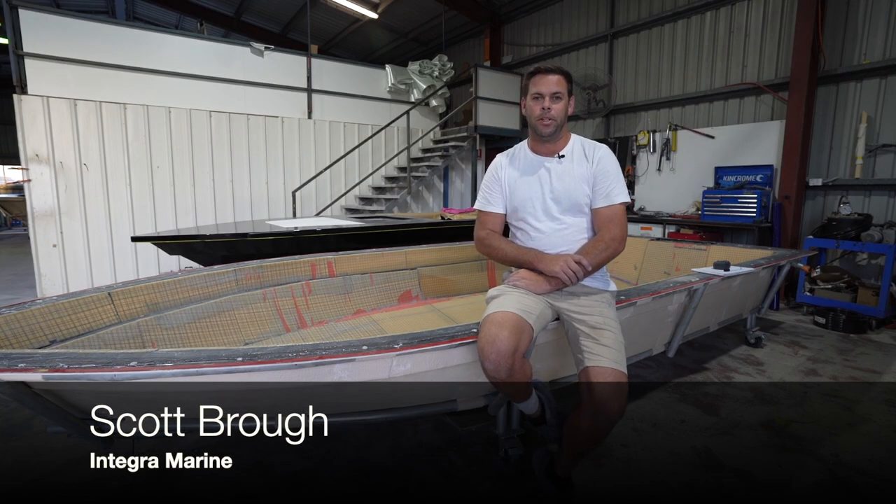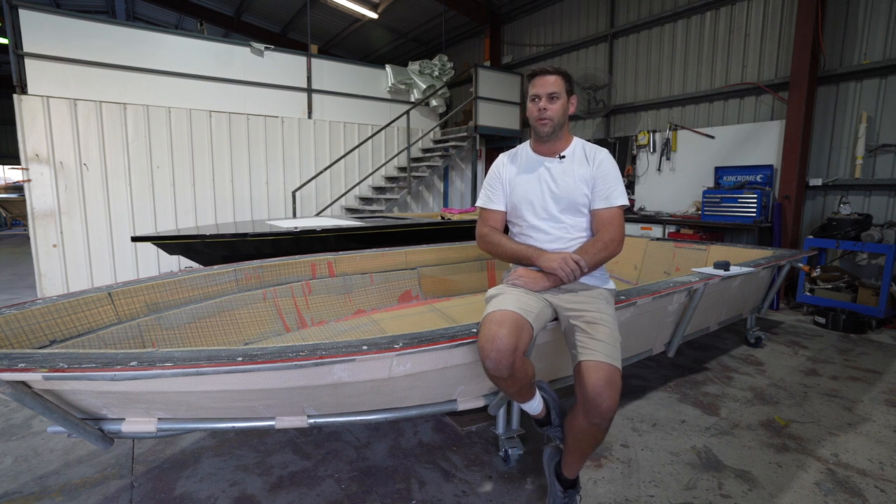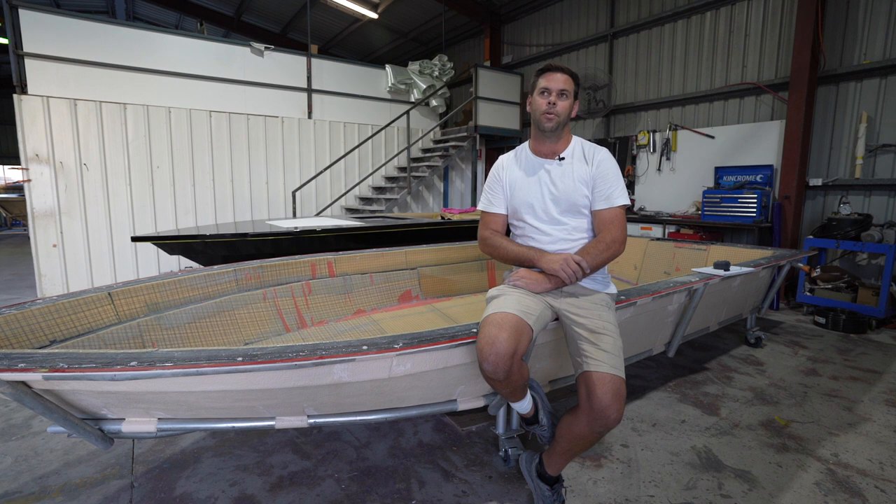G'day, I'm Scott from Integra Marine here on the Sunshine Coast. We build custom lightweight sports fishing vessels, particularly flat skiffs — a bit of a passion of ours. I've been doing this style of boat building here on the coast for eight to nine years now, along with some other bits and pieces that we've run through as well.